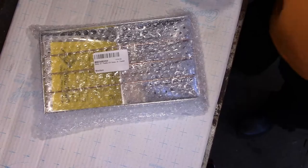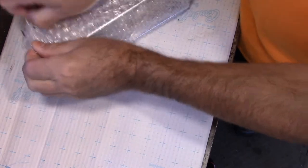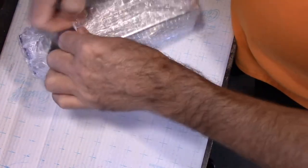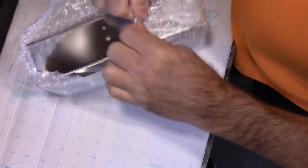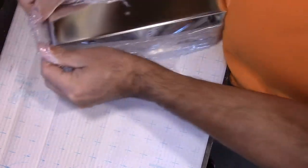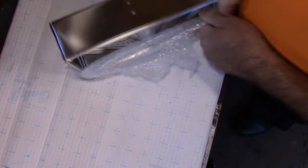I'm going to take the packaging off here. Something very interesting about what's inside this packaging. The other style that I've used was like the little flat one with the little metal bars that spring out on top.